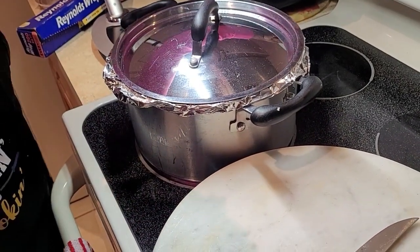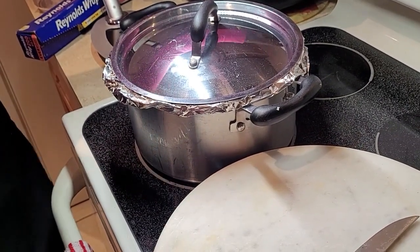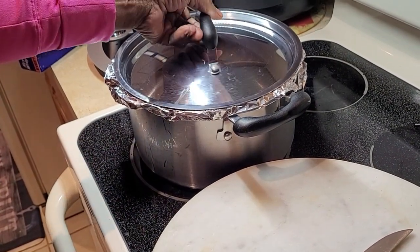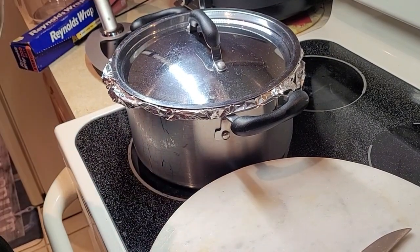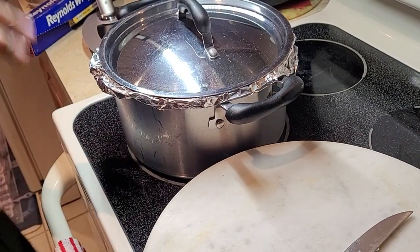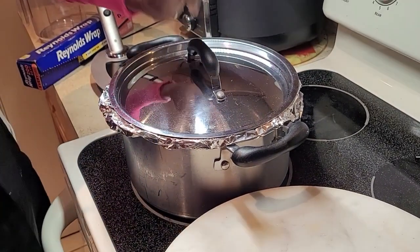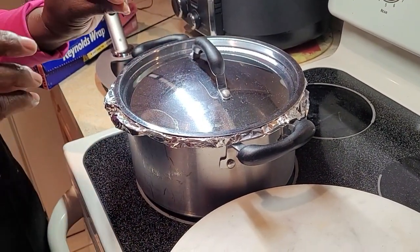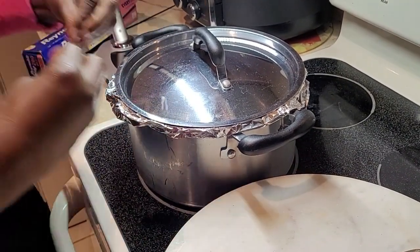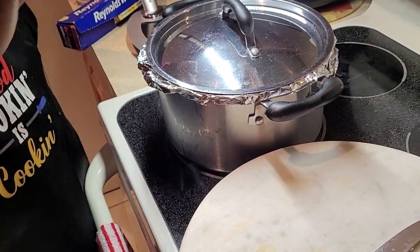Turn the stove on low and let it go. It's kind of like using a slow cooker, but I love my pot — the original, old-fashioned way. Let it be — you can do laundry, whatever you want. We're not gonna check it for the next hour because the flame is low and the foil is gonna produce its own liquid. See you back in an hour.